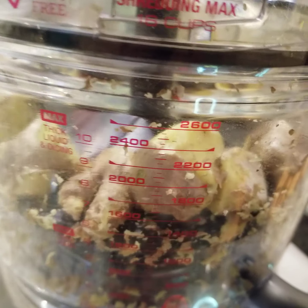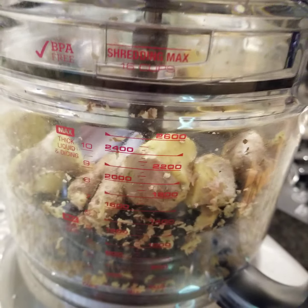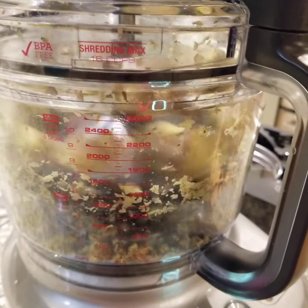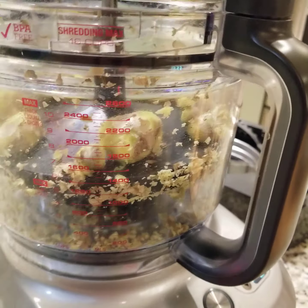It looks like it did peel some of it off. That's interesting. Let's keep going. It's starting to get there if you can kind of see in there.